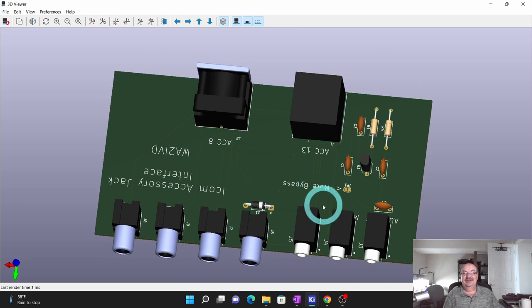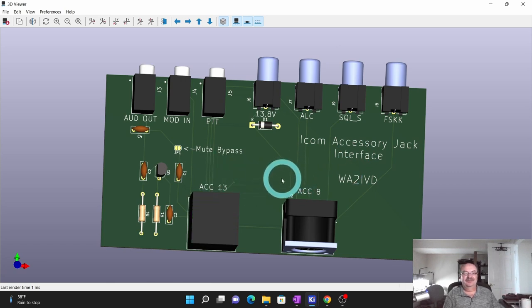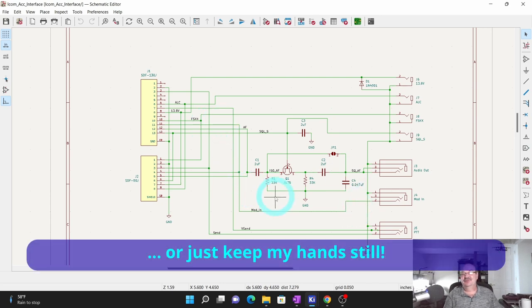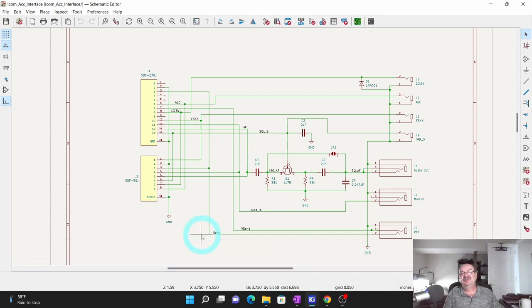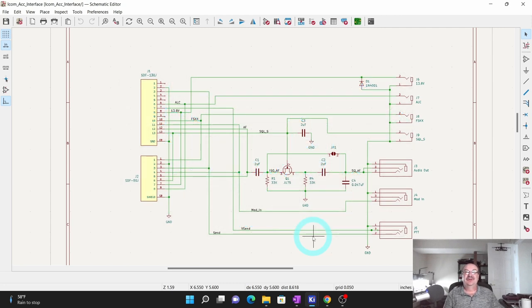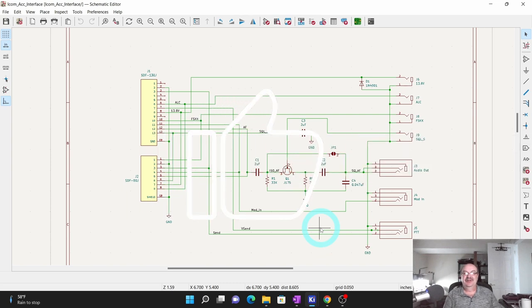Anyway, that's the update on this. If anybody's got questions I'd love to see them in the comments, or if you have suggestions, I'm open to those as well. That's the audio squelch circuit update — it's evolved beyond that a little bit. As I mentioned, this may not be the right approach for some of you; you might just want to use the speaker jack. But if you're doing projects with the 7100 or a bunch of ICOM radios, I'll probably have a list of compatible radios on screen. Thanks for watching, I'm Tom, WA2IVD. Please subscribe and hit the like button — that always helps, and I'd love to hear your comments. 73.